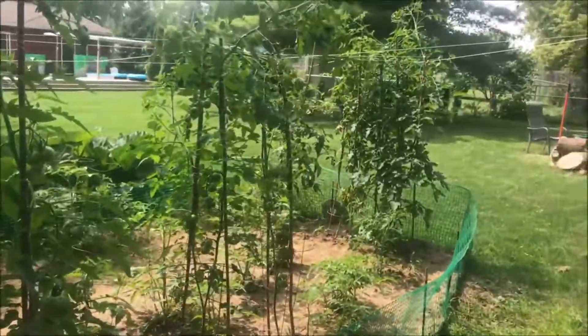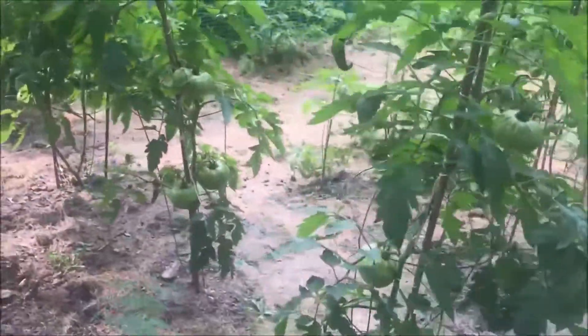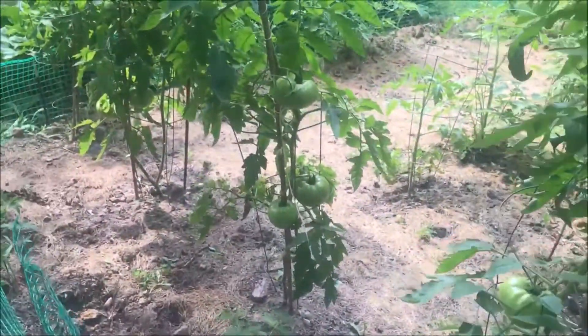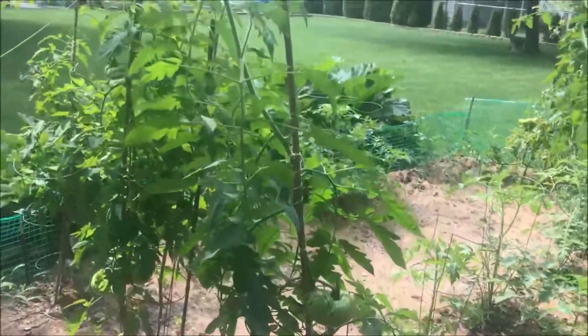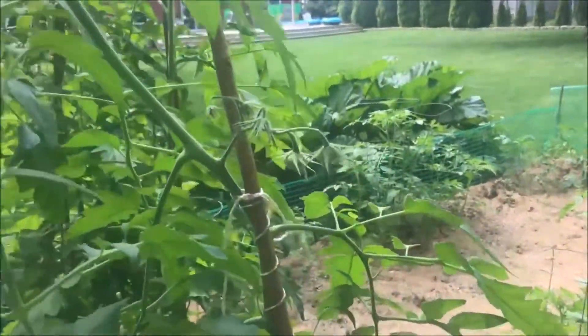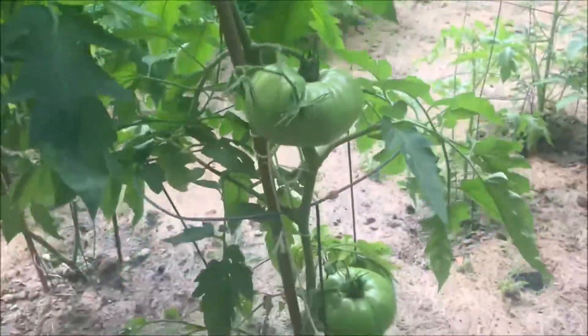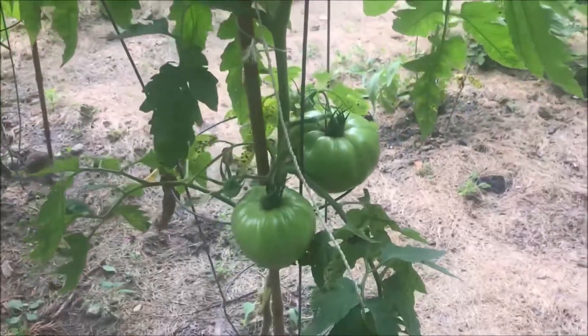I'm using these bamboo stakes now to run my tomatoes up. And I've removed all the suckers from these plants here — they're just individual shoots coming up. And we're going to have a lot of fruit on these that's forming right now. You can see the size of these that have already started developing down here.